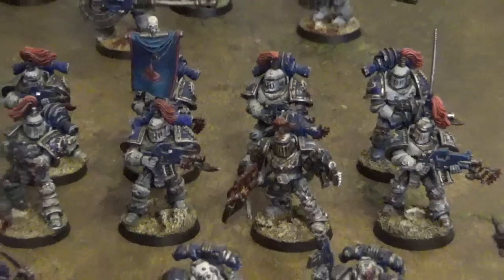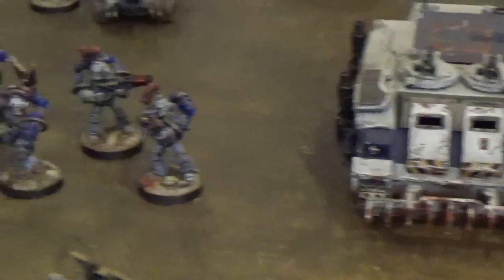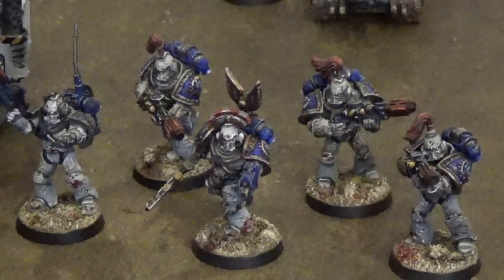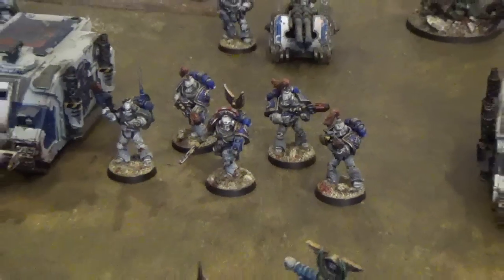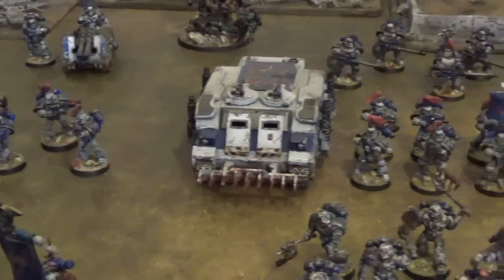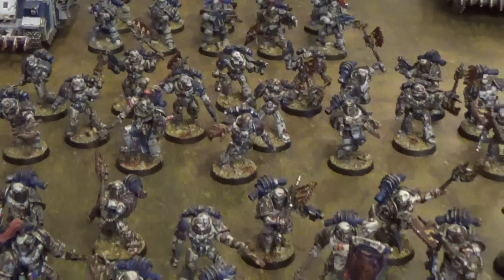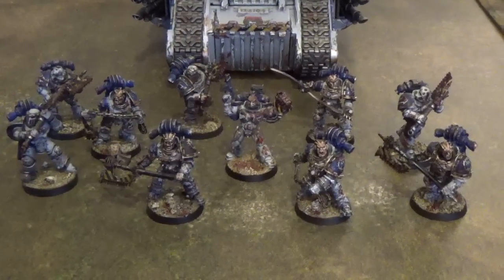Hopefully they can give some supporting fire along with the tactical support squad, who all have meltaguns. Both of these squads are mounted in Rhinos and should provide some support to their brothers charging forwards into bloody assaults.